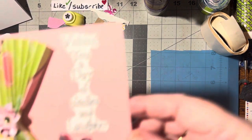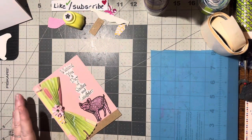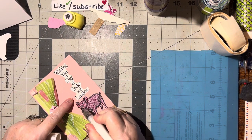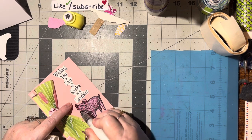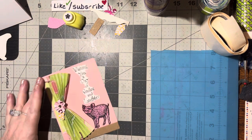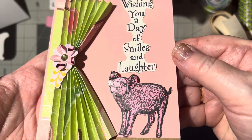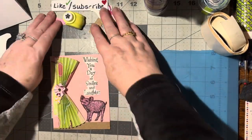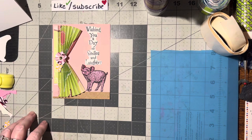Isn't it cute? I'm thinking we should definitely do his nose with my Wink so it looks nice, moist, and wet — piggies always have a nasty-looking wet nose. Let's do inside his ear too, and his little cheek. That nose is perfect! There you go — there is today's card idea. I hope you like this idea and will give it a try. Until we meet again, happy crafting, bye bye!